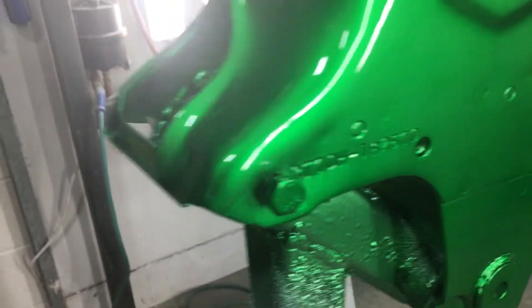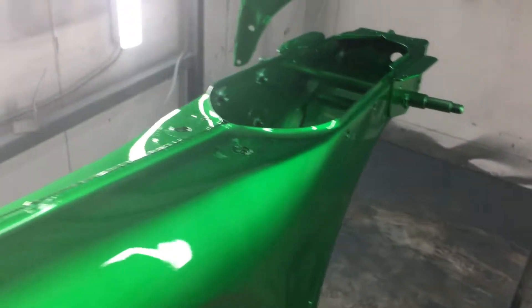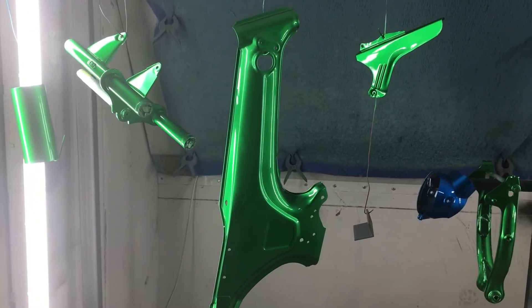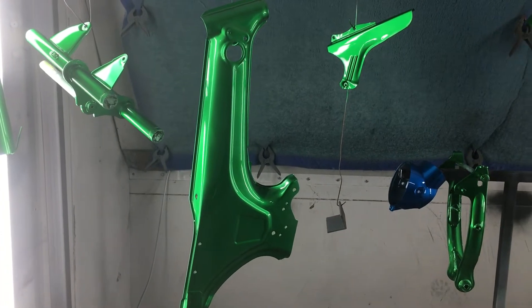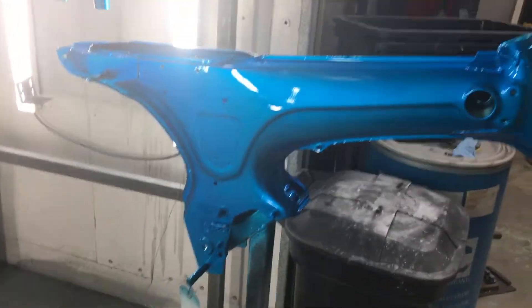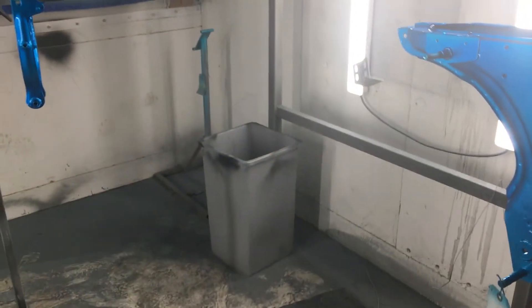These are two H models — you can see the frame. The customer wanted to go a little different on the blue, but we'll do whatever the customer wants. Again, this is Mark from mytrailbuddy.com, and I wanted to do just a couple of basic how-to's on what we're doing with our paint shop. Check us out online. Thanks!